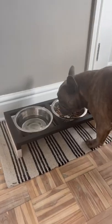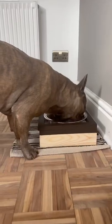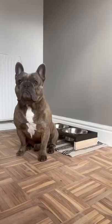And this is the final result — the cutest dog bowl holder! Bob absolutely loves it! What do you guys think?